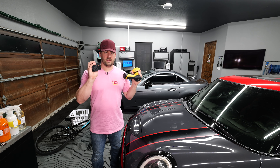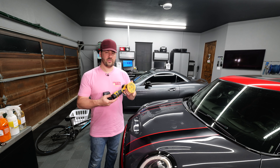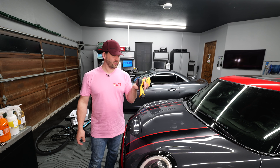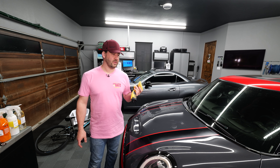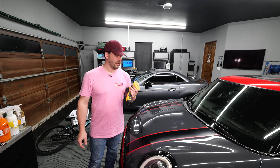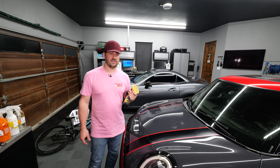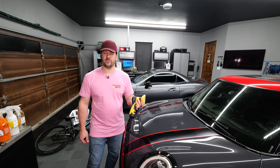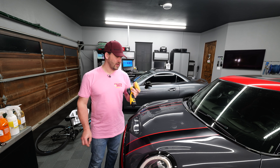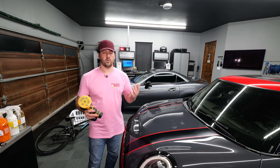Today we're going to be talking about the Mirka and the 5 amp hour and 2.5 amp hour batteries, and whether you want the 2.5 or the 5 or which one's best. This is the Mirka 3 inch 12 millimeter orbit random orbit polisher. I've talked in other videos about this polisher and how much I like it. Honestly, as an enthusiast, if I could only own one polisher, this is the one I would personally pick. A professional detailer would probably pick a 5 inch because they can do a lot of work really fast, but this is so pleasant to use — very quiet, very smooth, just has tons of power and works really well.